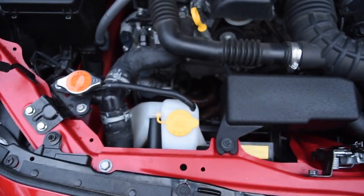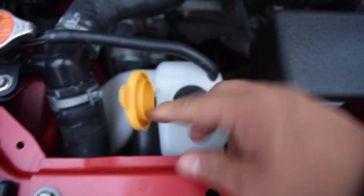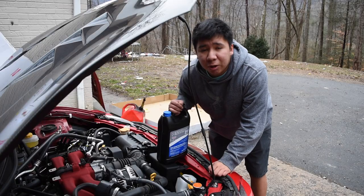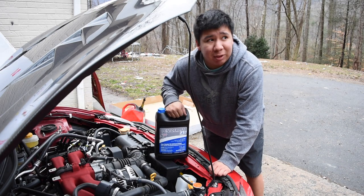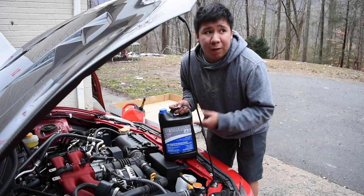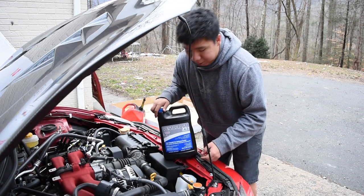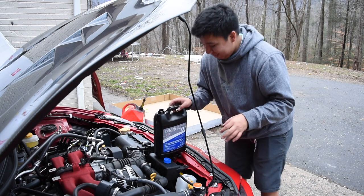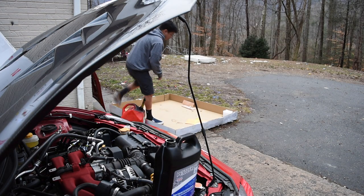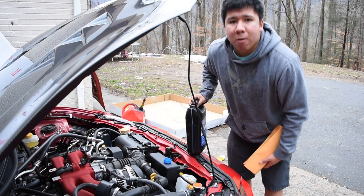To fill your coolant up, all you have to do is find the lid that says coolant, pop the lid off, take your coolant, open it up, and just pour it in there. It's that simple. Your car won't last long without coolant, so be sure to check it — and your oil — every now and then. This is 50-50, meaning it's pre-diluted. If you get antifreeze or coolant, check and see if it's pre-diluted or not, because you may have to add water. This one I just pour straight in. I'm gonna go get a funnel, or make one real quick.